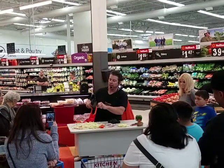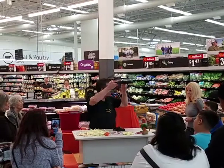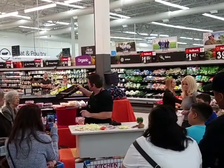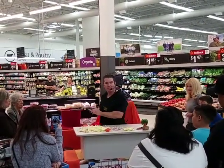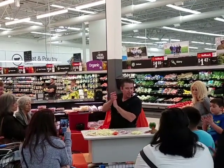Now, everybody take a look at the lip right here — that's so you can lay it right across the top of your bowl. Chop everything straight into the bowl, so that'll save you a step as well. So that is our ProSmart slicer. What do you guys think? It's worth a little round of applause.